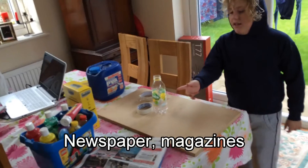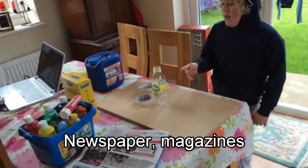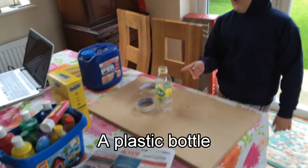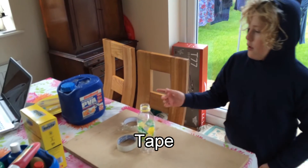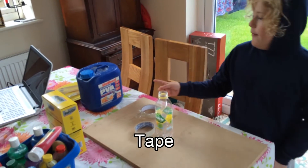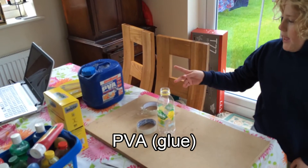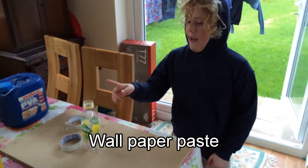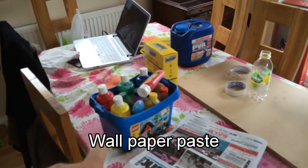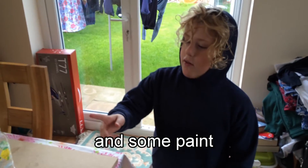We have this paper, some magazines, a bottle for inside. And we've got our tape. And we've got our plastic PVA. And some wallpaper paste. And what's this in this blue paint? It's a paint. That's right. Good job.